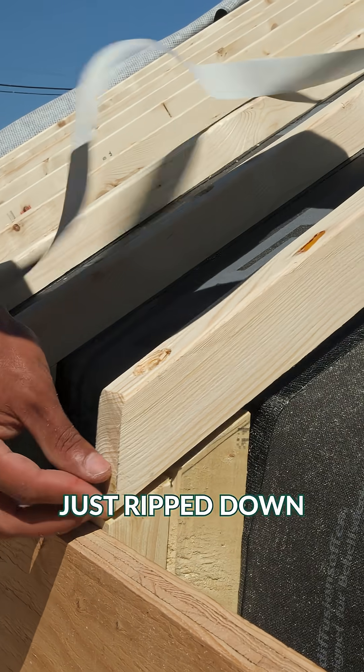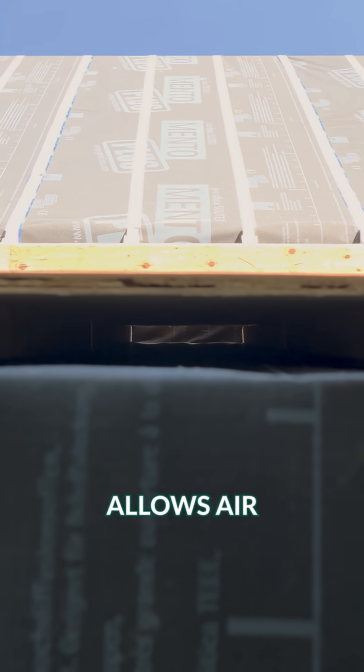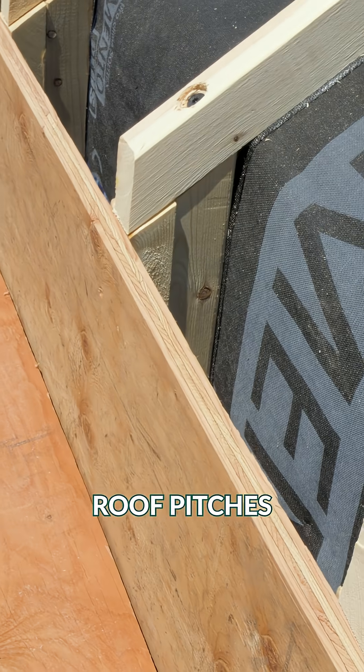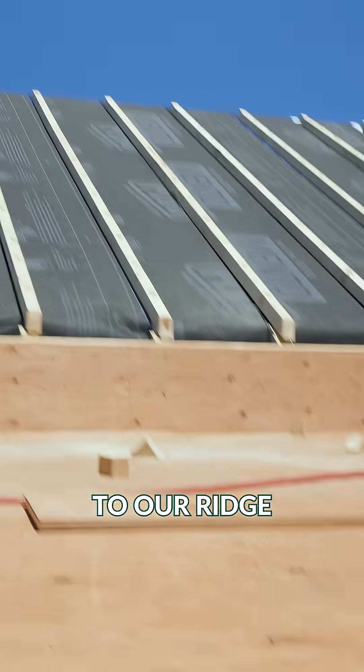This two-inch channel — just ripped-down two by fours — allows air to flow in through our soffit and right up through our little tricky part between the two roof pitches and all the way up to the ridge vent.